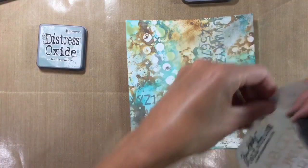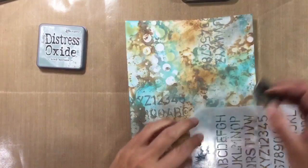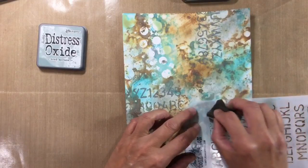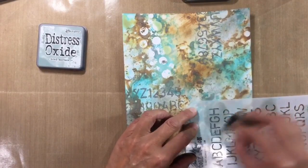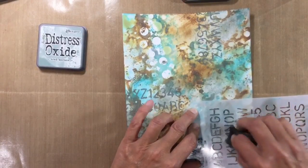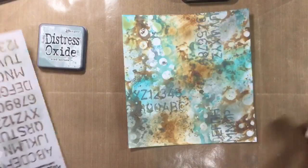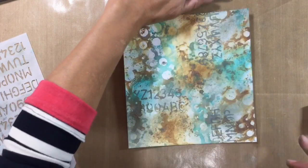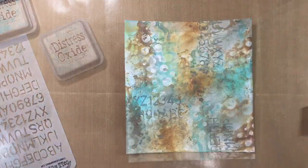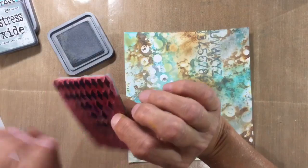I just want a bit down here maybe. Let me just make sure that I'm in shot for you — we'll add some here too. And then I shall go and give this a dry because the distress oxides stay wet just a little bit longer than normal ink. So I shall dry this and decide what I want to add next.